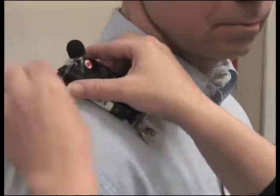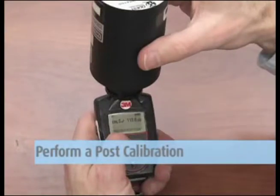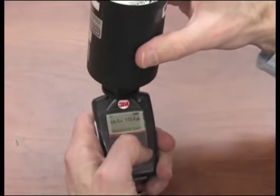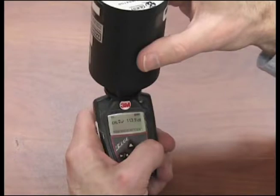Clip the unit on the shoulder of the worker. Perform a post-calibration before downloading any data. This gives you a post-calibration time and date stamp for your report. Set this up the same way as the pre-calibration. The instrument recognizes that this is a post-calibration for this survey. You will be able to make adjustments, but you should not adjust your post-calibration reading.